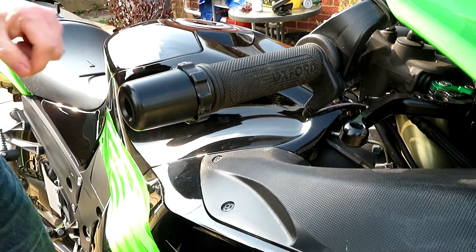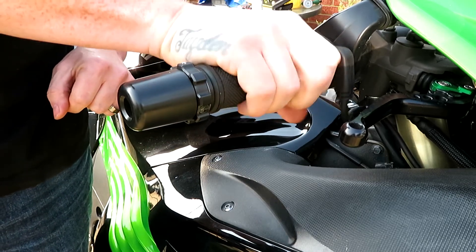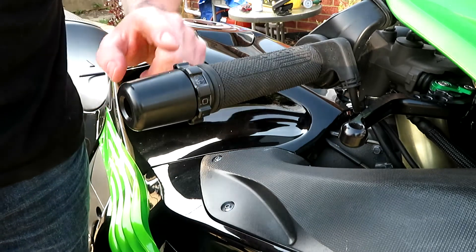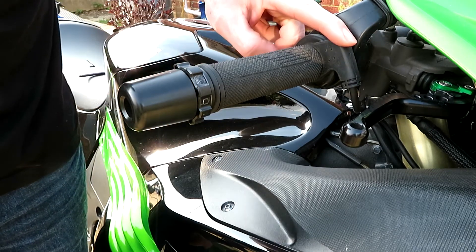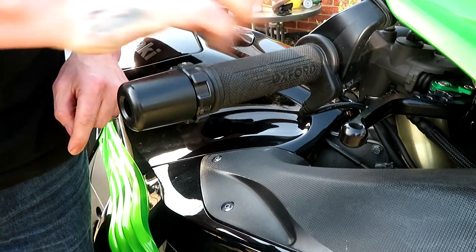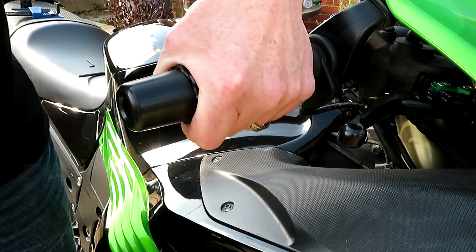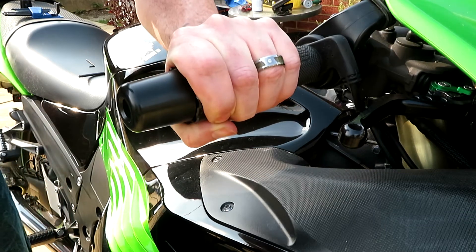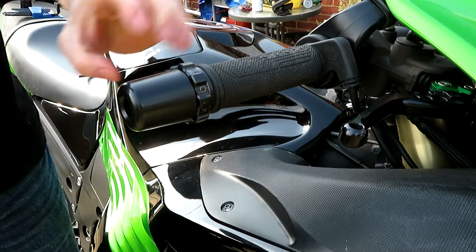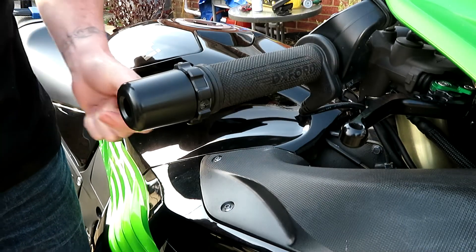So how this works is when you grab your hand — don't grab your hand on the main throttle — you grab the stabiliser bit. You pull it back. As you can see, I've turned the stabiliser and that's now turned the throttle back. To take it off, just move it back again. Put your hand onto the stabiliser, pull it back — which pulls the throttle back — and then take it off again. Simple as that.